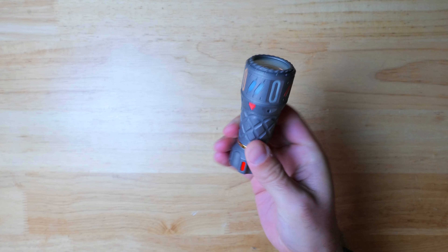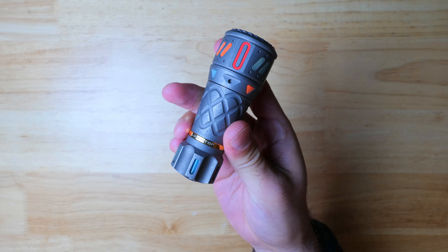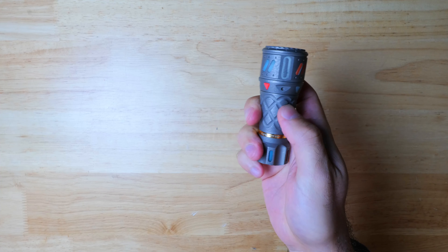We're going to kick this video off with a relatively new release from Lumintop, who definitely have the widest lineup of LEPs on the market. This is the Thor 1 Gyro, and this is a good option for those of you looking for a high-end pocket carry friendly option.